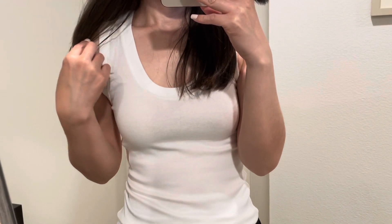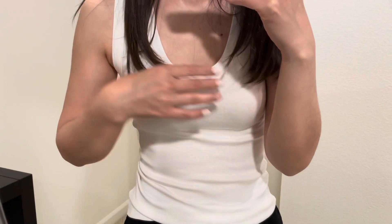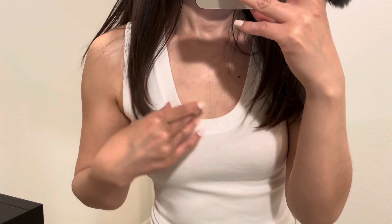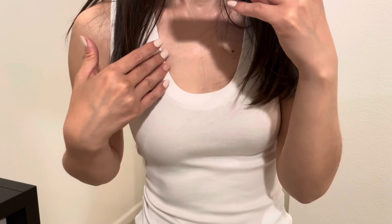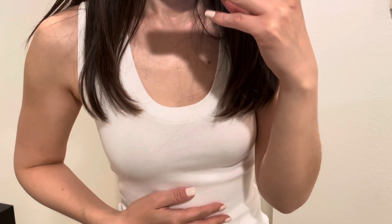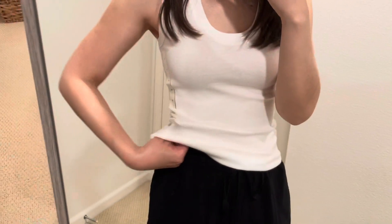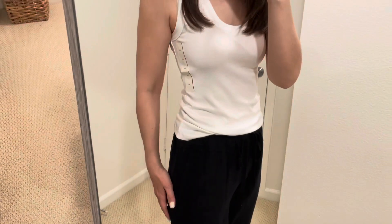The next one is the same tank top in white. I really like the neck opening — it's a U-shape, really deep but not too deep, so you don't have to worry too much about your bra. I'm just wearing a nude bra. The material is not thick, so it's a little bit see-through, but with a nude bra it should be okay.